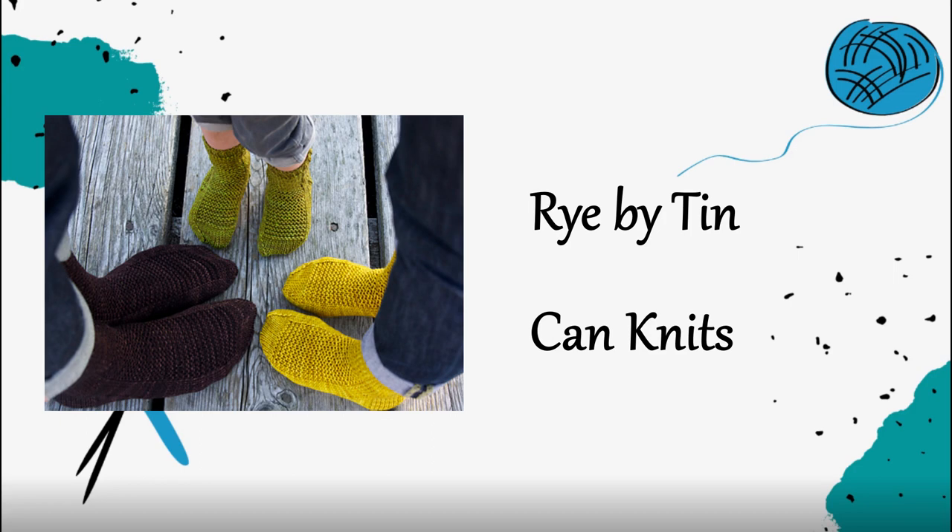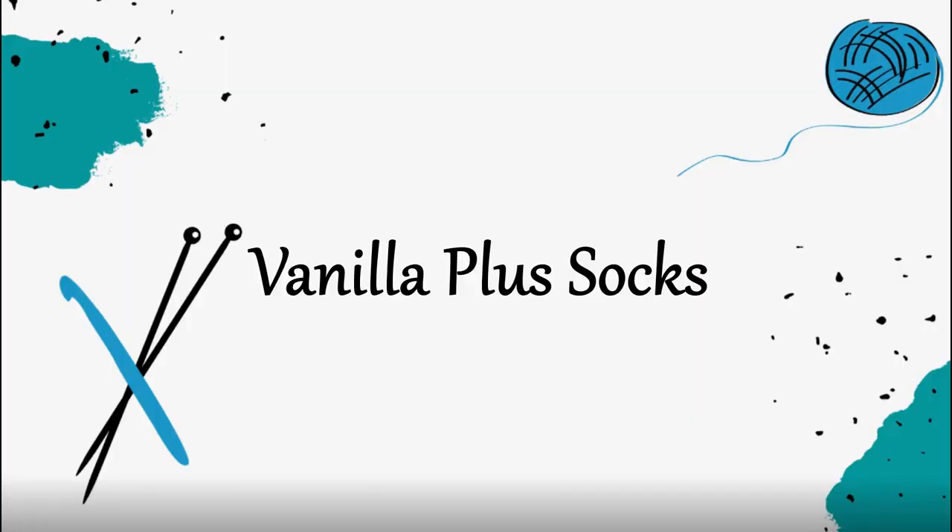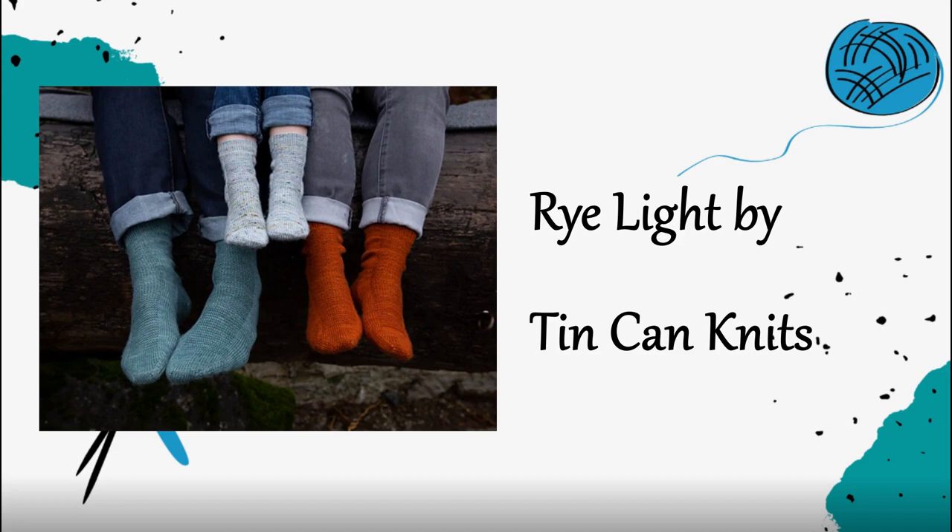The final free DK weight sock pattern is Rye by Tin Can Knits. I really like Tin Can Knits as a designer — they do a great job making size-inclusive pieces covering the whole family and a full range of sizes. These socks have a reverse stockinette or purl side panel on the very top, so a little different than a plain vanilla sock, but nothing too strenuous — just pay attention to where your stitches are. There's also a fingering weight version called the Rye Light pattern, so you can choose from worsted or fingering weight with the same design elements. Both are free.